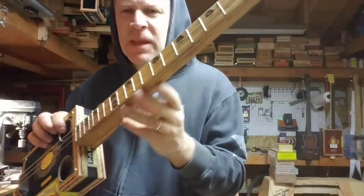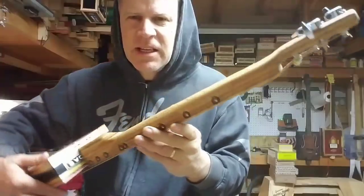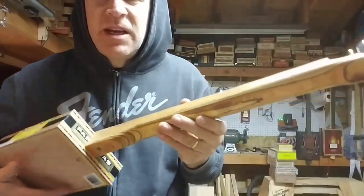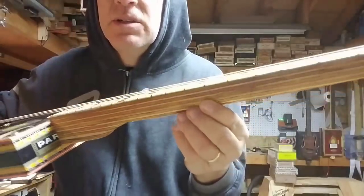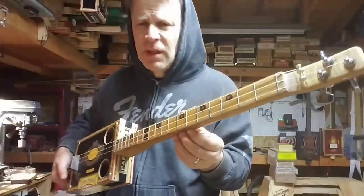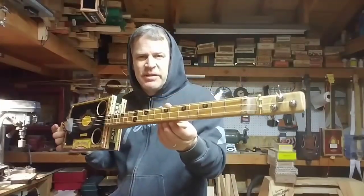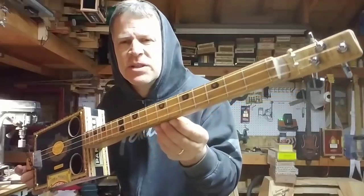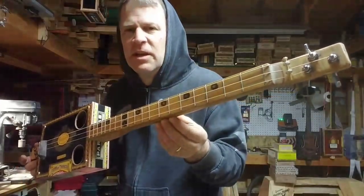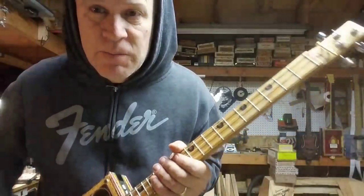So that's it. Take your time, carve it so it feels right, and sand it nice and smooth. Stain it, hit it with some oil — I think you'd be surprised at the results. You'd feel a lot better building it yourself than just buying one. Three-string cigar box — why three strings? Because six strings are definitely three strings too many.